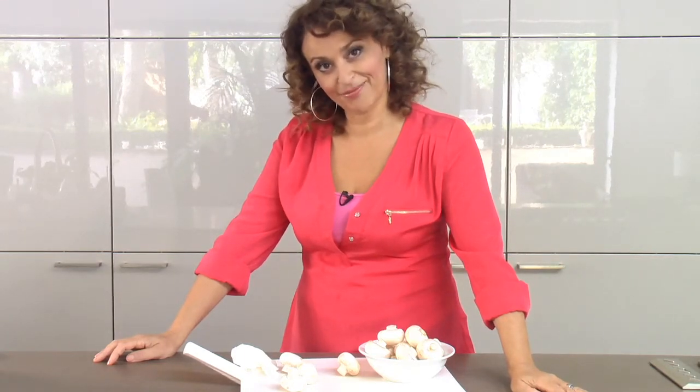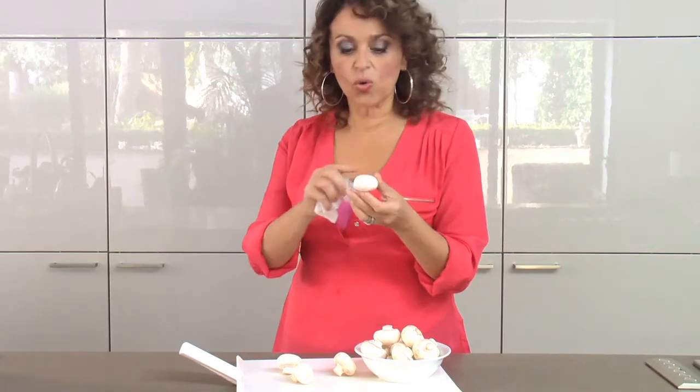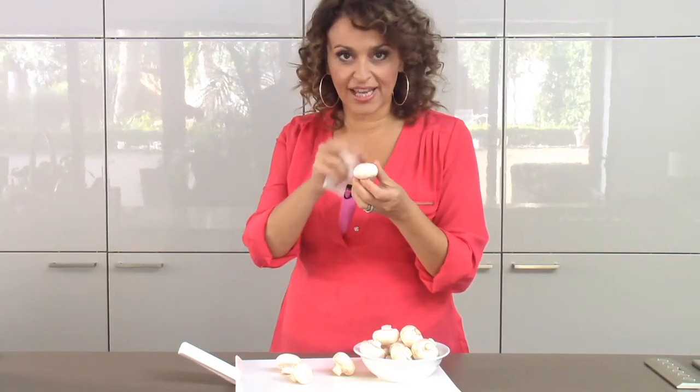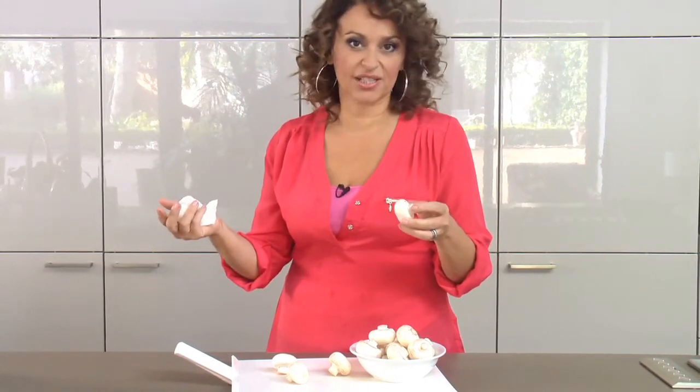Are you ready for yet another fantastic tip on how you can make your mushrooms even more delicious? Alright, I'll give you one. Now, cleaning your mushrooms — don't, please don't soak them, because if you soak them all the wonderful minerals that are in there will just come out into the water. We don't want to do that. And don't even run them under the tap, actually.